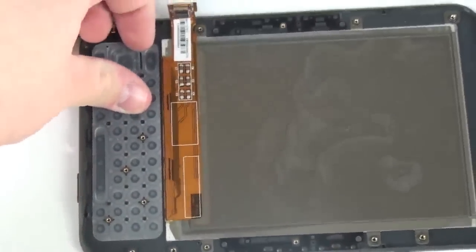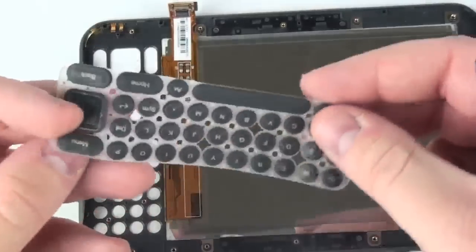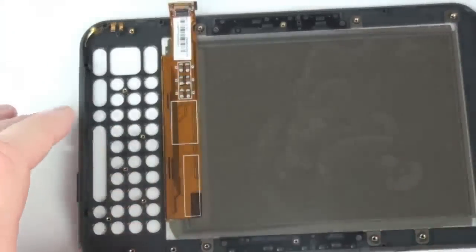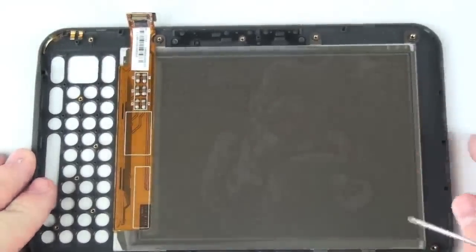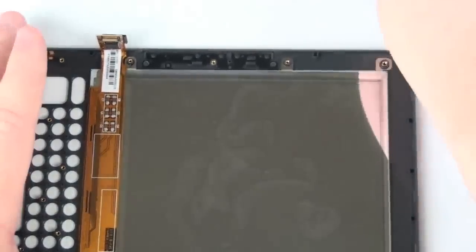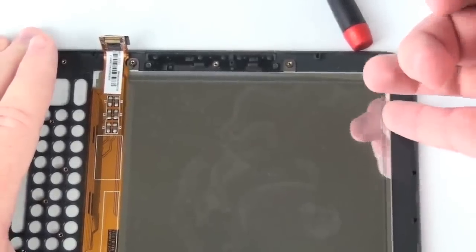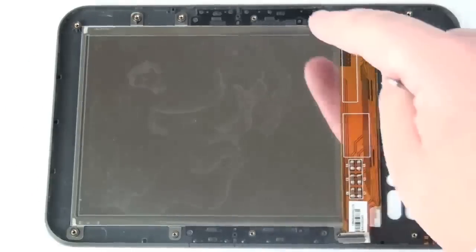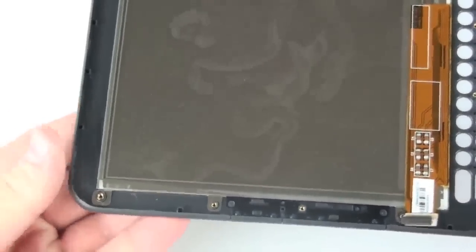The keyboard also simply lifts out of the top case. Do use extreme caution when lifting this out of place — it is very fragile.